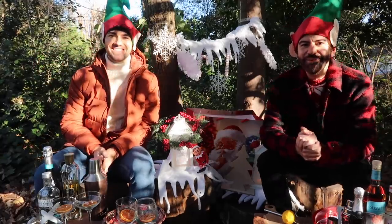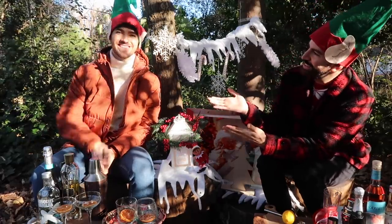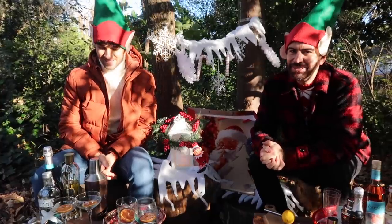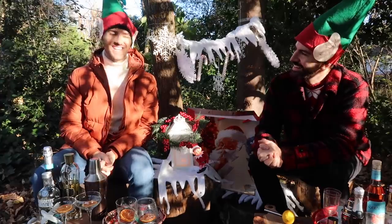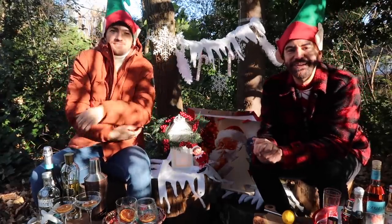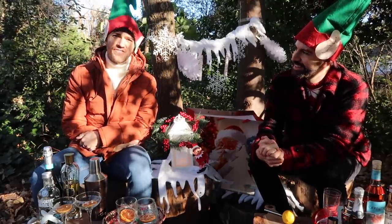Hello everybody, hope you're all well. Welcome back to my channel, welcome back to a new video. I'm joined by Luke again. Hello. And we're back with an absolute Christmas classic. It's a tradition for us now, isn't it? I feel like it's Christmas, it's so exciting. Christmas is starting right here because we are doing our Christmas cocktails for the third year running.